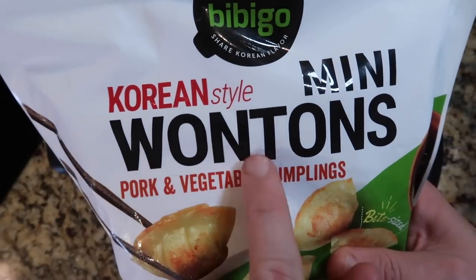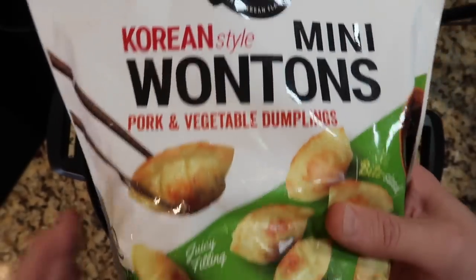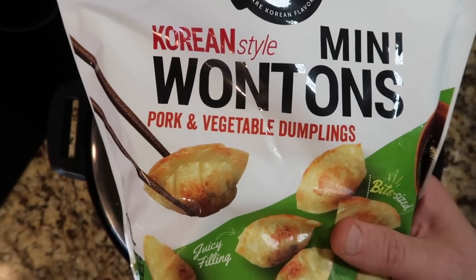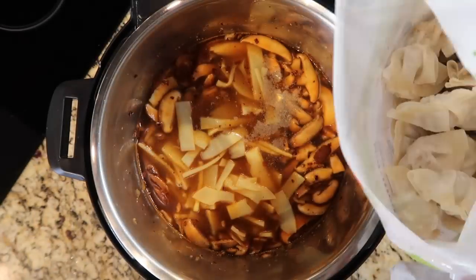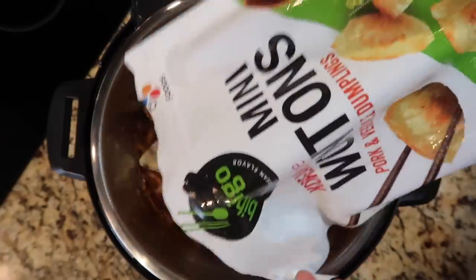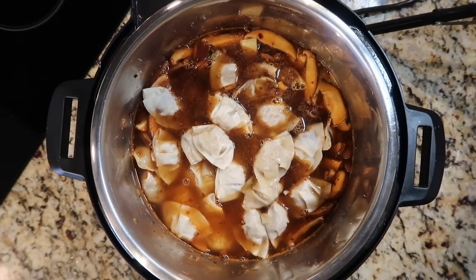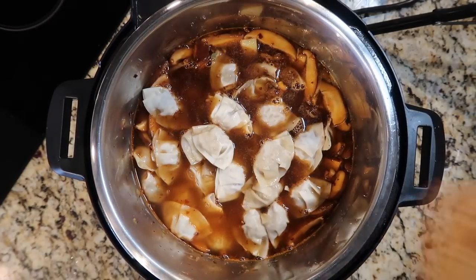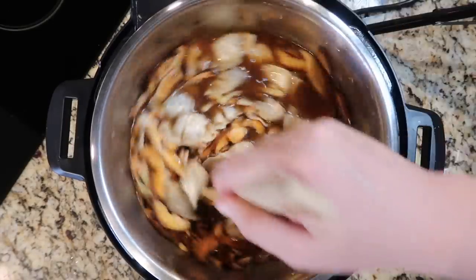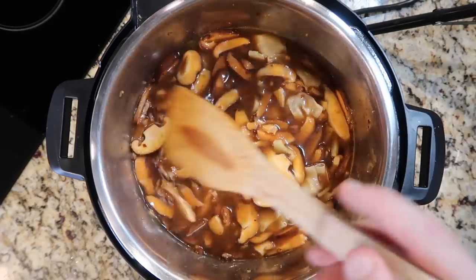They call them wontons and dumplings on here — whatever. I like to use the mini ones for this if possible. You can find these in the frozen section of really any supermarket, especially an Asian market, and Costco even has these. They're frozen right in the bag — this is a one-and-a-half-pound bag, sometimes you can find a one-and-a-quarter-pound bag, either one is fine. You can use any variety: pork and vegetable, chicken and vegetable, just vegetable, whatever you want. I've added all these ingredients and I'm just going to stir everything around. These are frozen and they're going to cook perfectly because that's what happens under pressure.